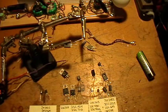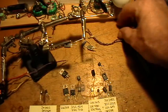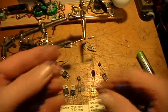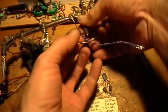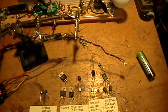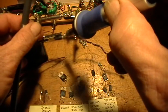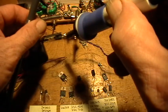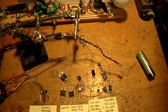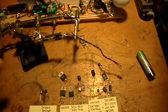The LED goes across the transistor from emitter to collector, with the anode on the collector side. The anode — the positive — goes here, and the collector is the center lead of this transistor. Also to the collector, solder one of the free ends of one of the coils.